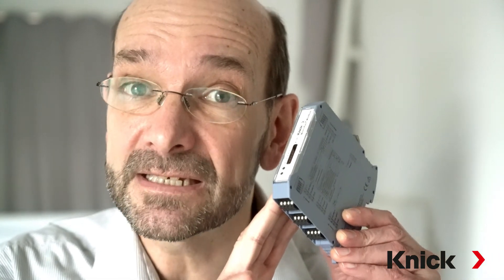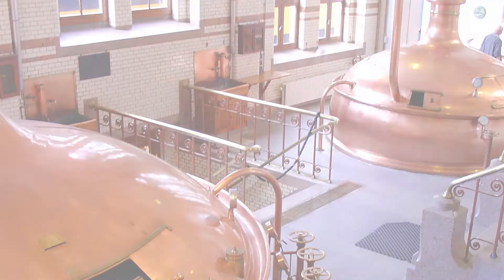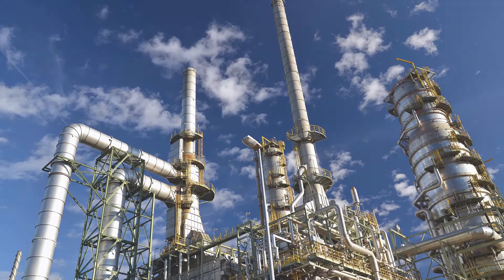Thanks to their compact housing, MemoRail Modbus Transmitters can be easily installed on DIN rails and in control cabinets. The compact transmitters are suitable for all industries such as pharmaceutical, food and beverage, and chemical industry.